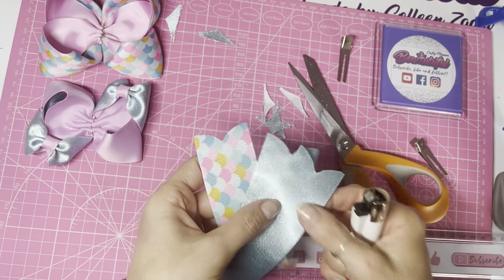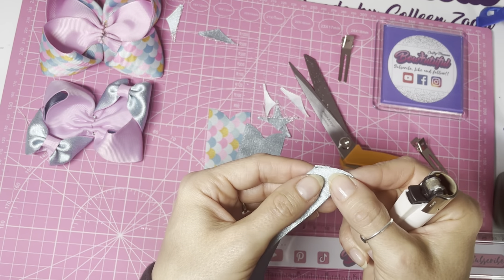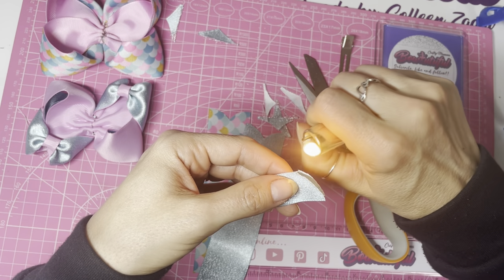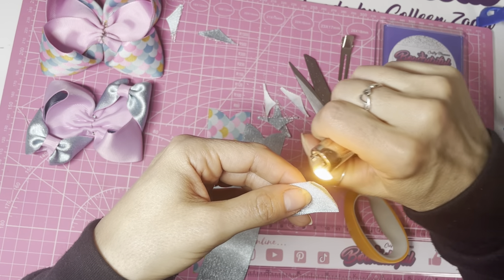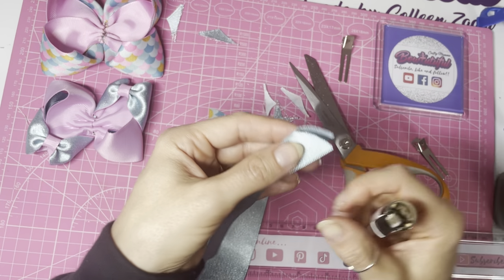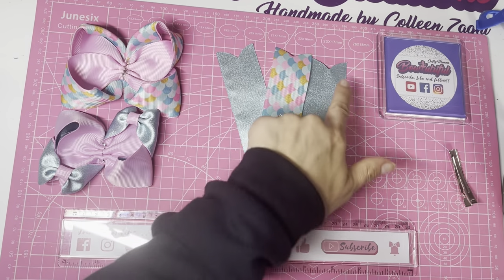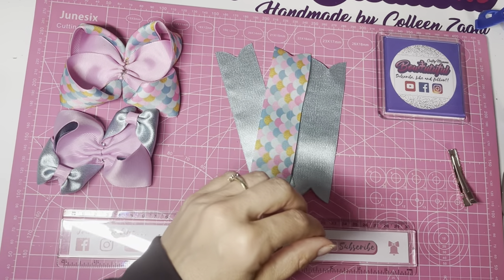To heat seal the ends, fold each piece in half but let go slightly so the ends don't touch and bond together. While holding them like that, heat seal the ends with your lighter. Do this on all six ends of the ribbon. Once all ends are heat sealed on all three tails, we're ready to put them together.